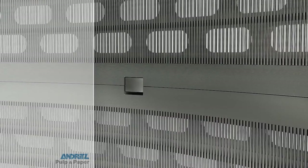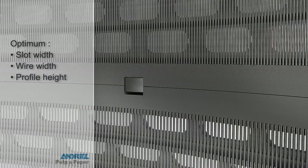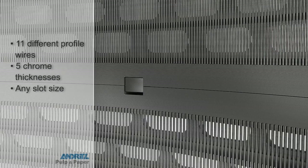The U-Tune concept allows us to optimize screening efficiency by using different profile heights, slot widths, chroming thicknesses, and wire widths in the top and reject sections of the basket.